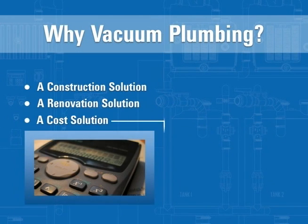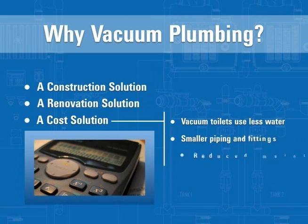Vacuum plumbing also makes economic sense. Vacuum toilets use only a half gallon of water per flush to effectively rinse and refill the toilet bowl. The smaller piping and fittings and the elimination of vent stacks significantly reduces material and labor costs. The operational dynamics of a vacuum plumbing system result in fewer line blockages, reducing maintenance time, cost, and disruption.